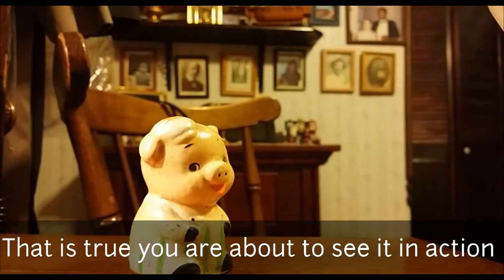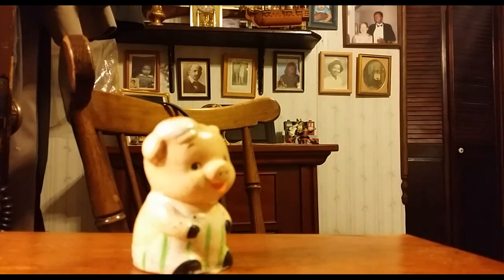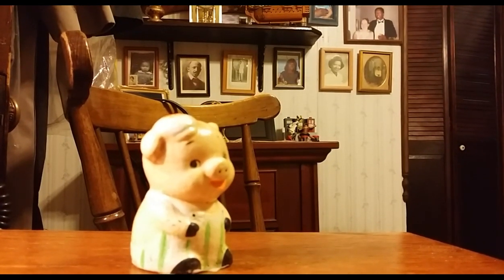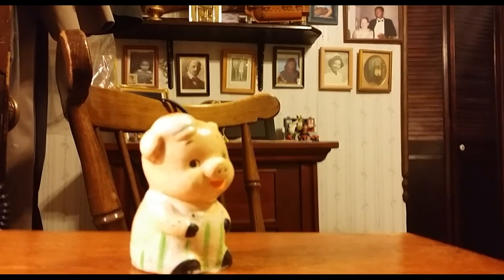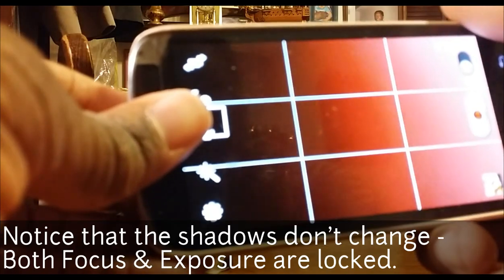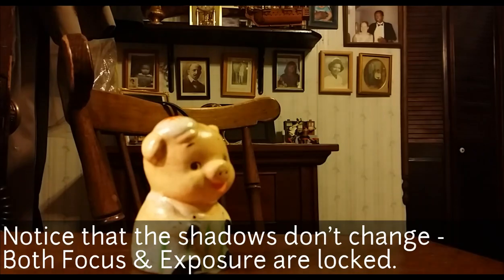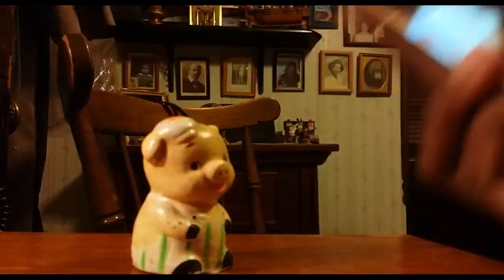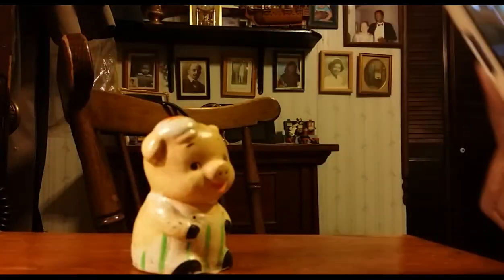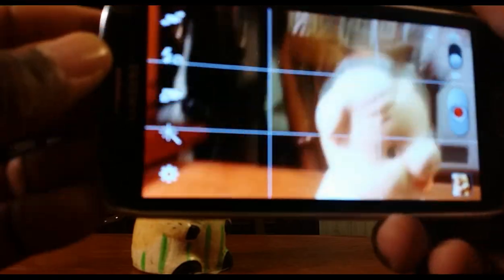I'm shooting on my Samsung Galaxy Note 3. As you can see, autofocus is still on and moving. I'm going to push and hold my finger — there we go — and it's now giving me the little autofocus lock symbol on my screen on my Samsung Galaxy Note 3. Now as I'm moving my hand back and forth it's not constantly trying to figure out what to focus on.